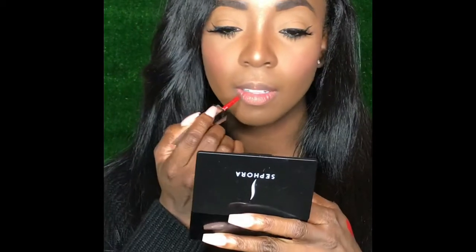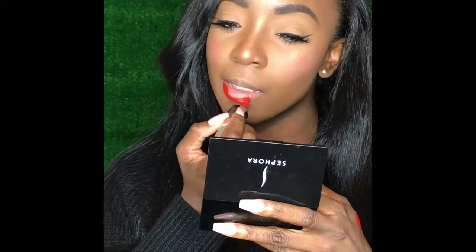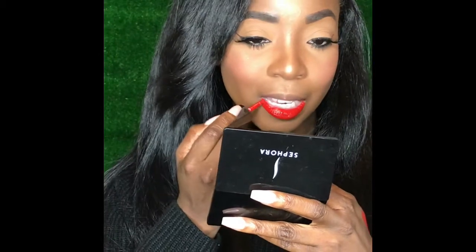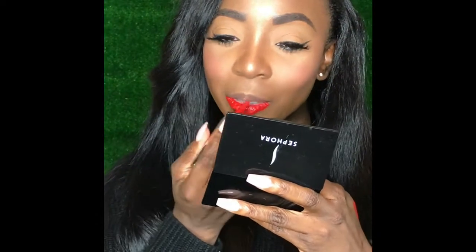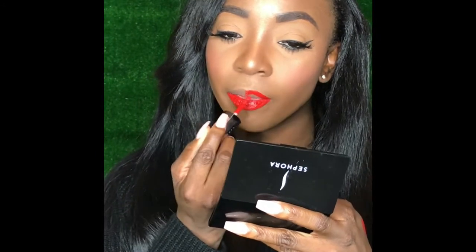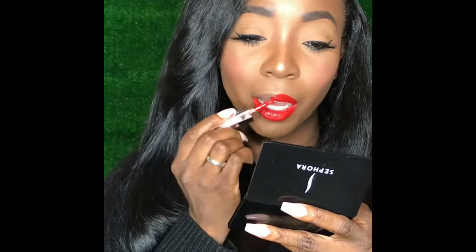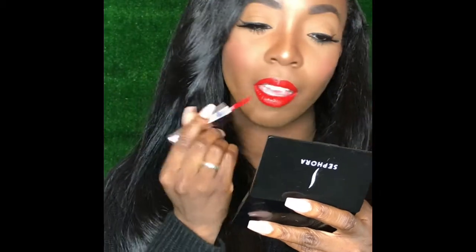Let's just get in to see how it looks on the lips — I'm just gonna do one coat first. Wow, it's really really pigmented. This is so juicy! And I still haven't even dipped it back in the bottle. Okay, I'm in love.